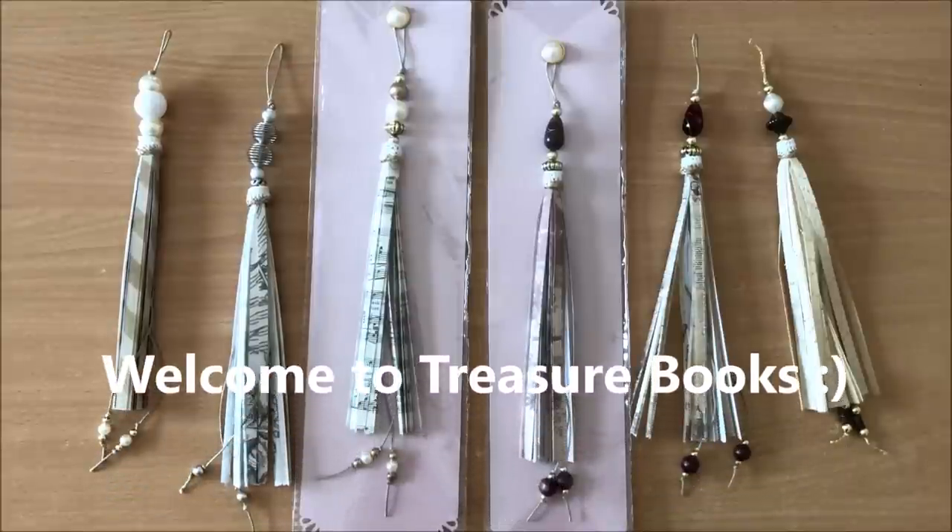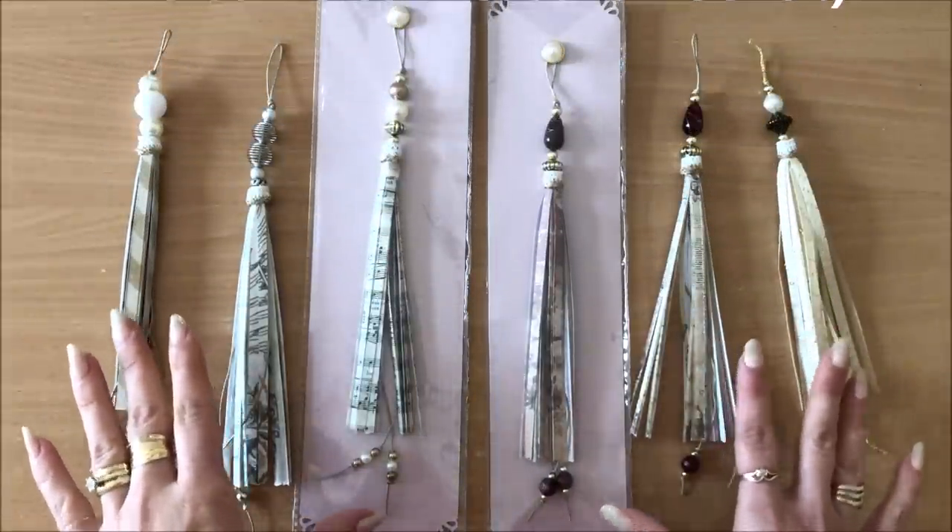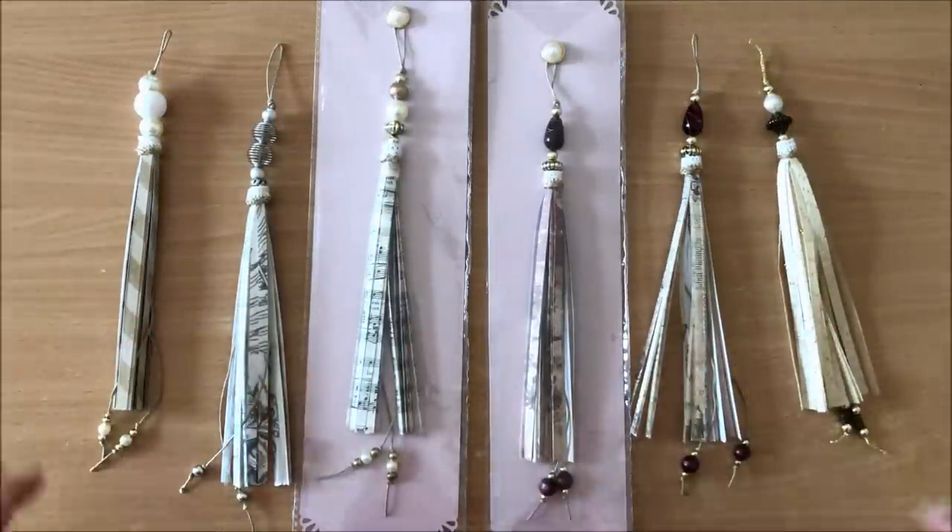Hello everyone, it's Natasha from Treasure Books. In today's tutorial I'm going to show you how to make these large paper tassels from 6x6 paper, or in all honesty you can use any size paper that you have.